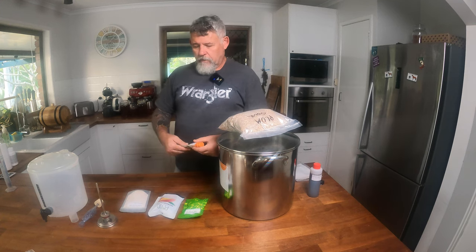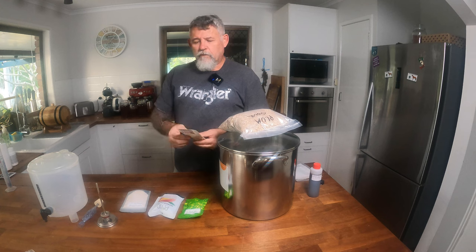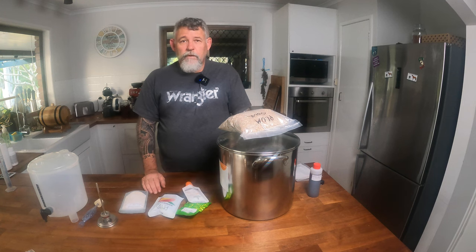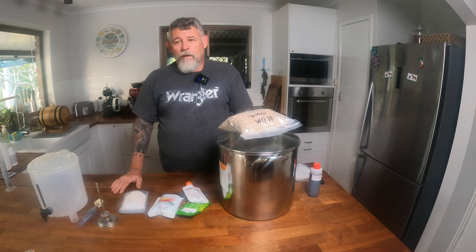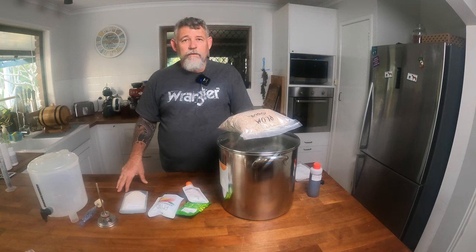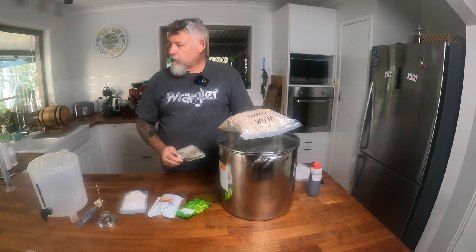Last but not least, the magic little beasties that turn sugar into alcohol for us — our yeast. This is a Belgian sour mix and because I'm doing a mango sour I'm using this type of yeast. Same as hops, there are a lot of different types of yeasts. You've got very clean, stylistic, common yeasts like US-05 which is a US style yeast, and SO4 which is an English style yeast. You've got Mexican lager yeast, farmhouse yeast, and many more. They go with the beer that you're making. For this style of beer I'll use the Belgian sour; for a very plain style or my porter, I use US-05 — it just comes in a packet and you cut it open and tip it in.